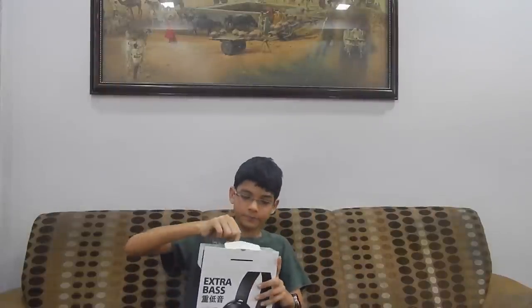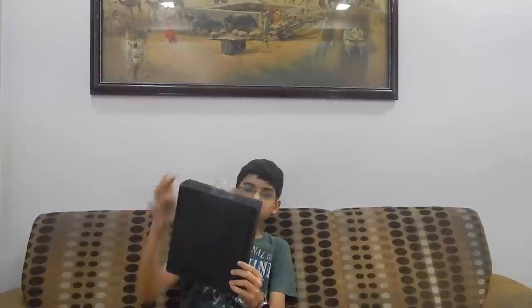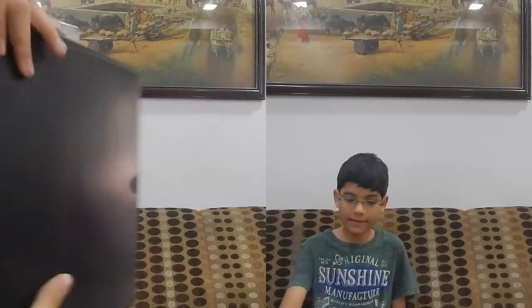A box in another box. Wow. Oh, black. Black is the new white. Wow, you can open it like this.